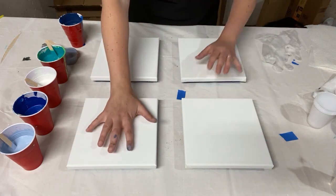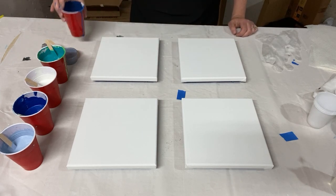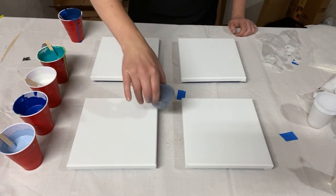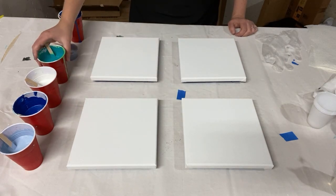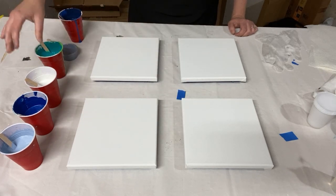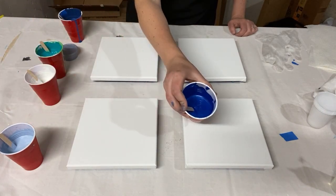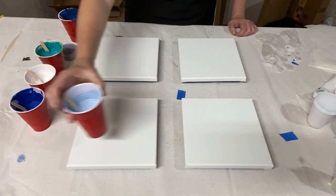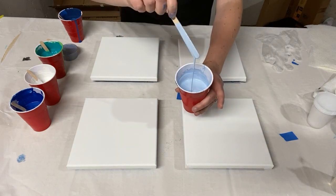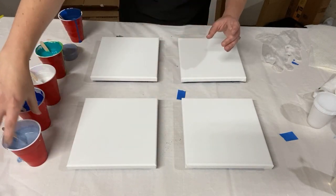These are eight inch by eight inch canvases, so they're smallish but a good medium size. The colors I have are a dark navy blue, a metallic silver, a teal which is more of a blue turquoise green, white paint, a metallic royal blue, and a pale gray blue. I've mixed them all up — they all have silicone in them to make the bubbles and they all flow nicely off the stick.